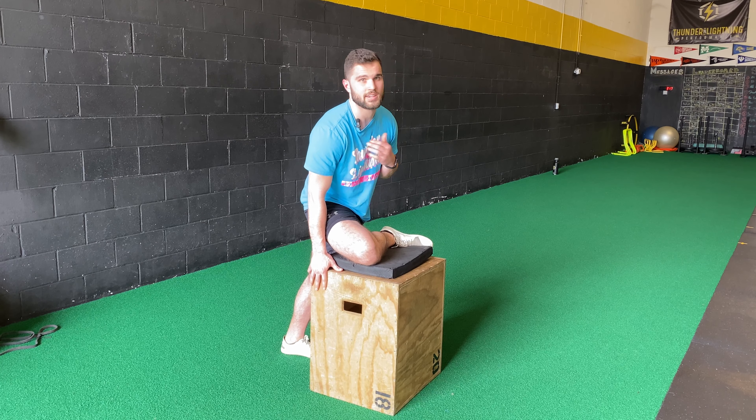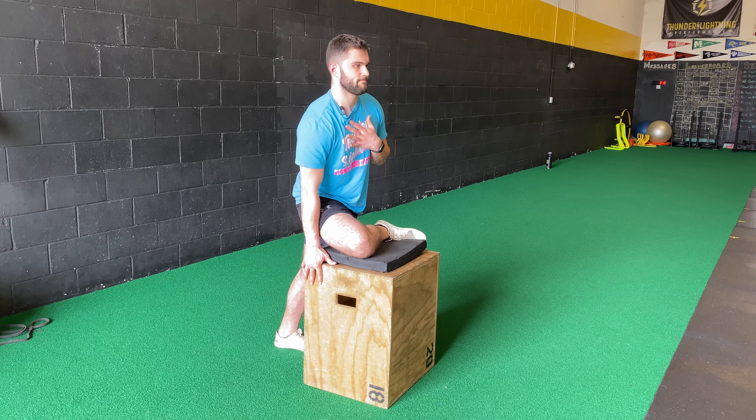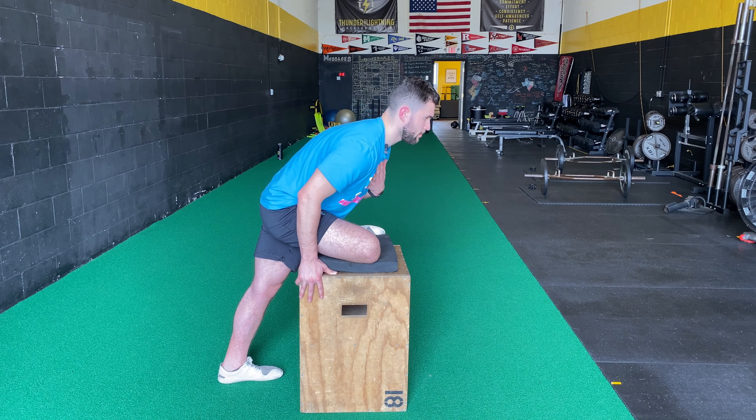Keep a nice neutral spine, bring the chest forward, then drive through the box and come back up. You should feel a nice stretch in the outside part of that hip and butt.